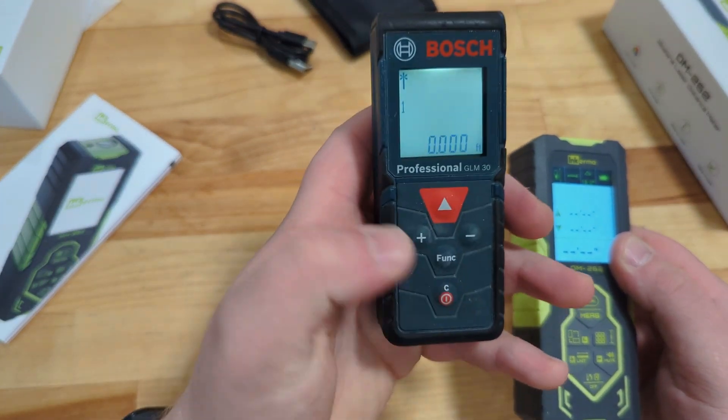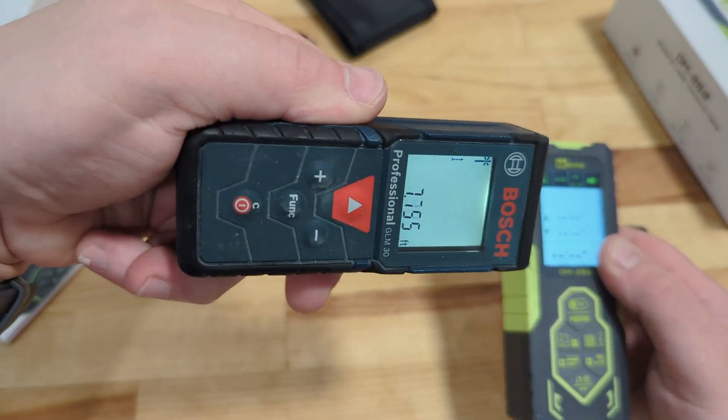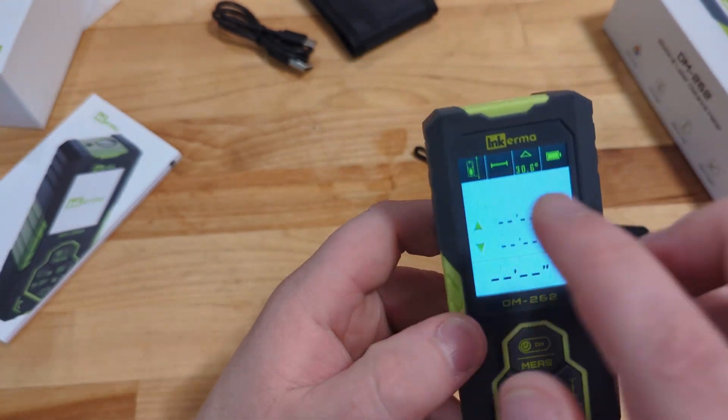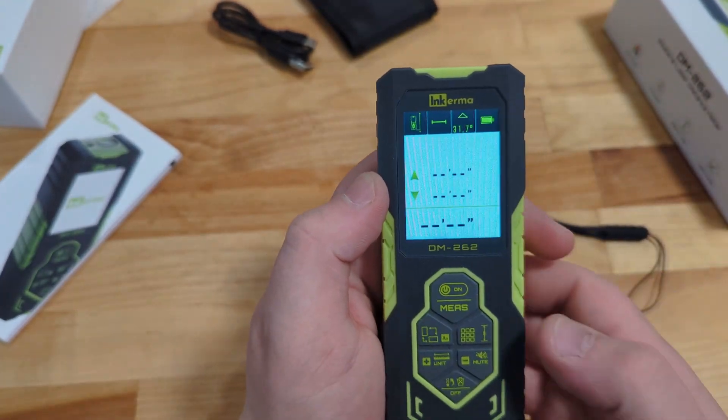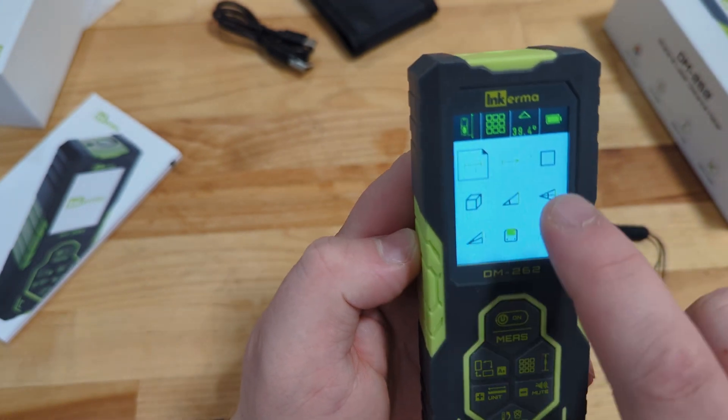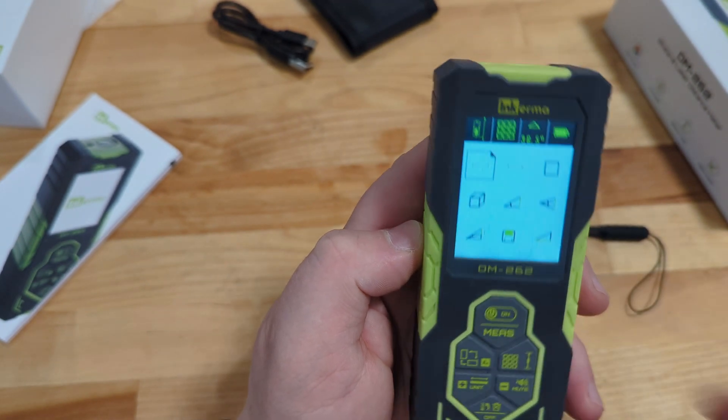Compared to the Bosch unit that I have — it just stays in one position, it doesn't rotate. The next thing is this is a color screen, which makes it pretty nice. And then we've got this button which will allow us to start scrolling through the different settings.